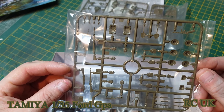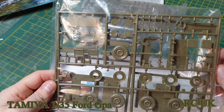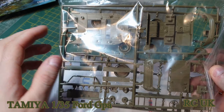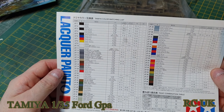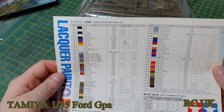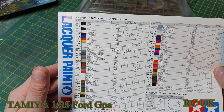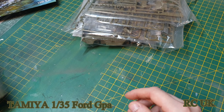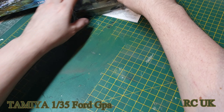Some weapons, tools, hats, and equipment wheels. The interior floor and stuff. You also get this paint conversion chart for Tamiya — it's converting their cans over to the bottles.